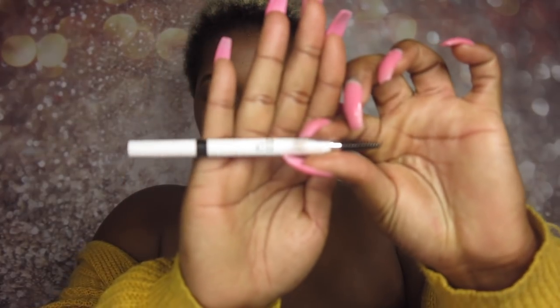We're also trying this e.l.f brow pencil — I bought a new one. I don't know, for the love of God, where mine is, so I had to steal my sister's. Let's get started with our brows. It comes with two sides — a spoolie brush to brush your brows, and then the pencil side. This is going to be a little bit of a long video, so grab your popcorn because we're going to be in this for a while.